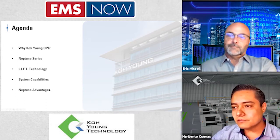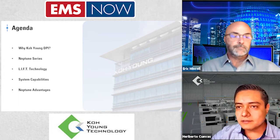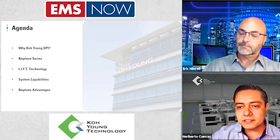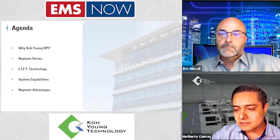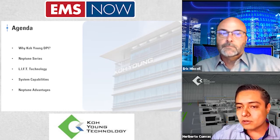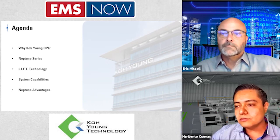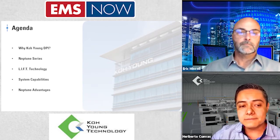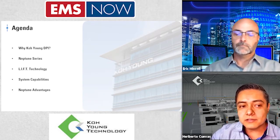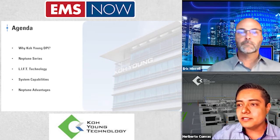Hello everyone, good morning. Thank you for joining this webinar. Going straight to the topic — it's related to the new devices, the electronic devices we are seeing every day as part of our daily life. We have more electronic devices going to the exterior. Our cars, for example, every time have more technology advantages with more gadgets and more electronic stuff, which is related to the new age of electronics.